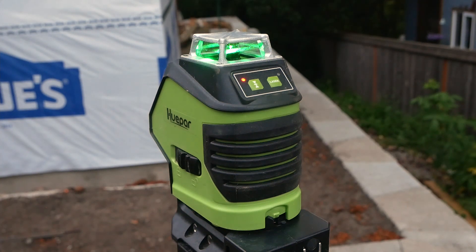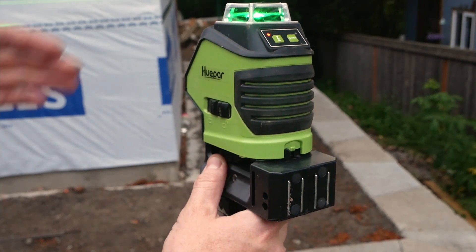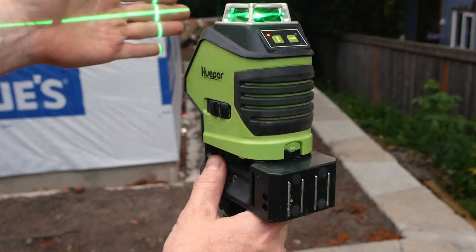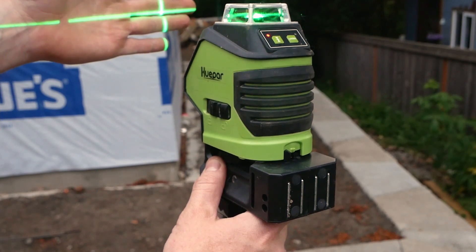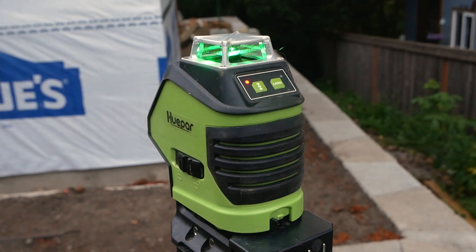It does find its own level, but only within four degrees — basically meaning if it's more than four degrees off level on its base, it won't be able to find level and it'll just start blinking, letting you know it's out of bounds. But once it gets back to within four degrees, it'll reacquire its own level. Really easy to use and very robustly built.